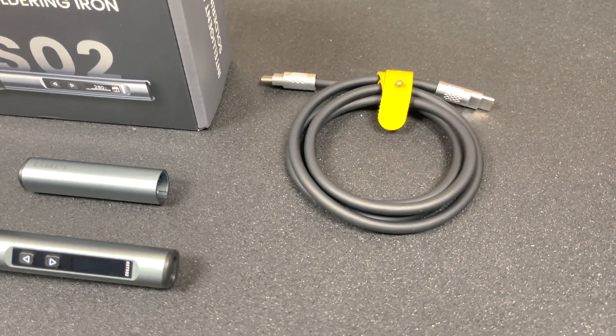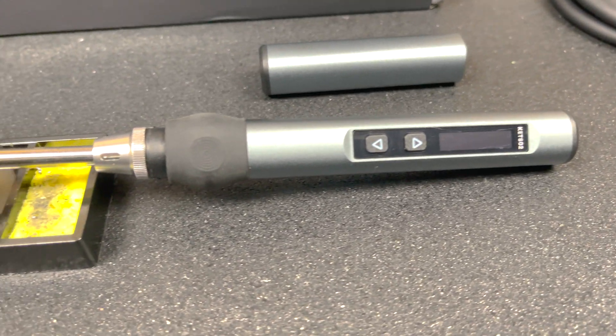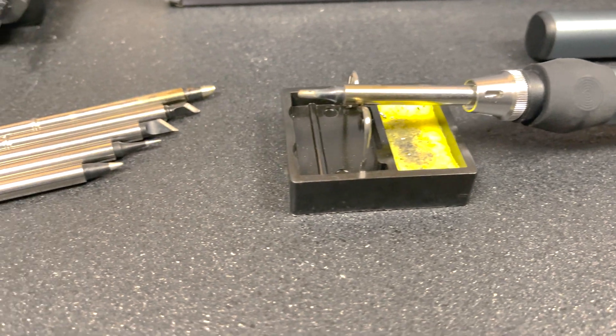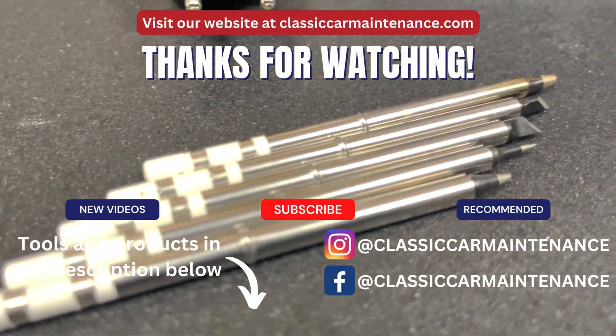That's all for today. Thanks for watching. If you liked our video, please consider liking and subscribing. More videos are on their way, so we'll see you on the next one.